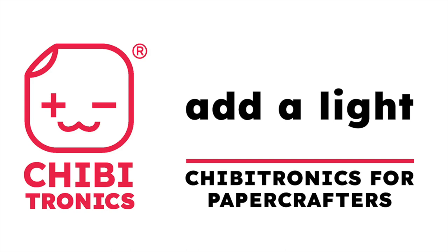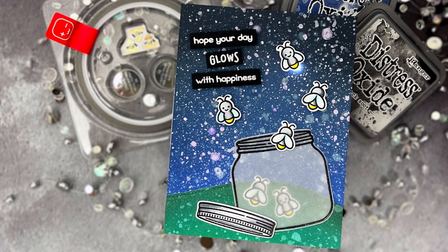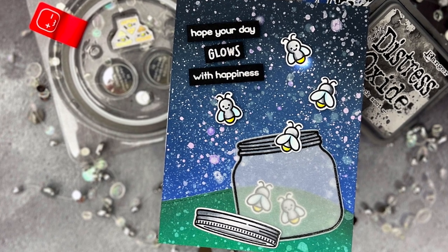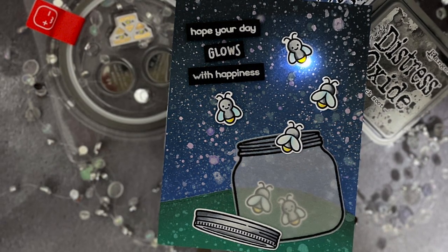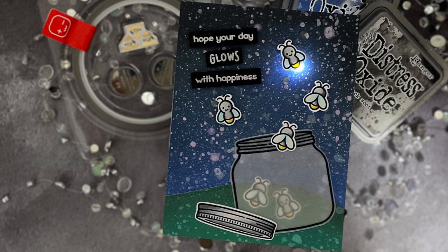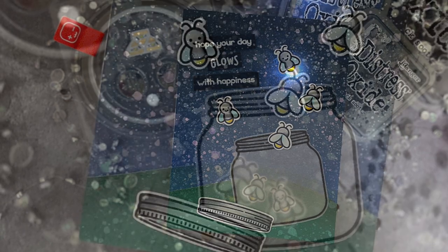Hello, Jessica Frost Ballas here with a video for Chibitronics. This is the start of a video series that will teach you a variety of circuits using Chibitronics LED stickers. This first video will take you through the basic Chibitronics supplies for paper crafters and will teach you how to build a simple circuit. As we progress through the series you will learn different ways to create stunning unique light-up cards. So let's get started.